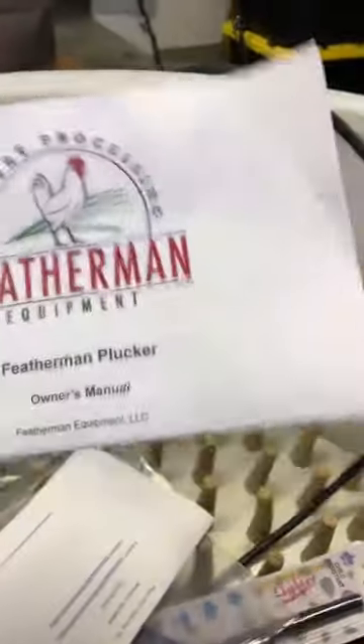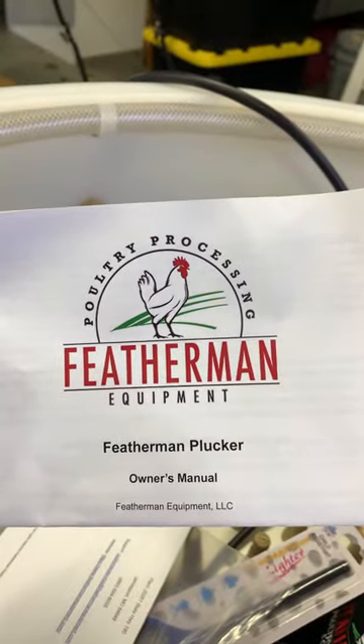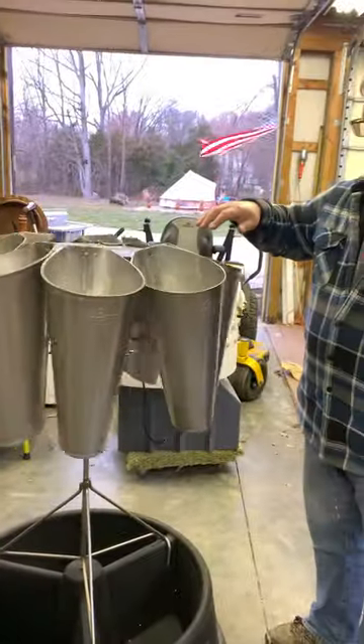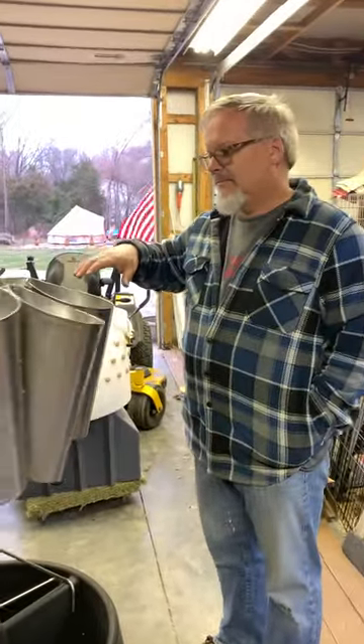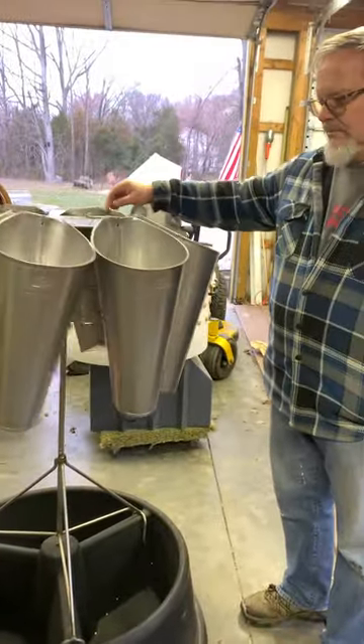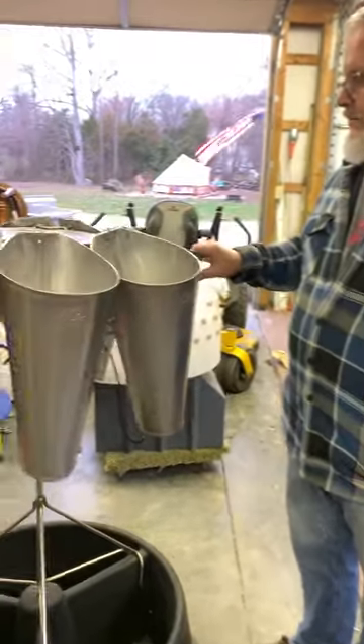This is from Featherman Equipment — this is the plucker. We have stuff to do so let's see what you learned. This is all of the equipment that we have purchased to be able to process our own chicken and turkey meat this year.